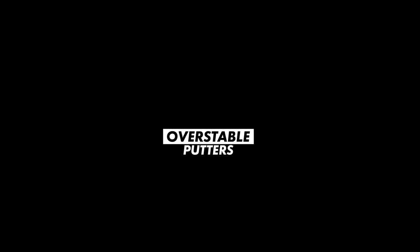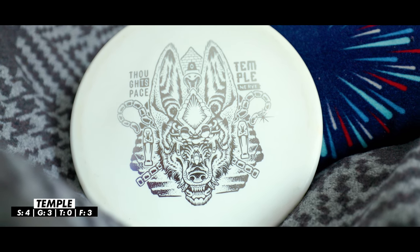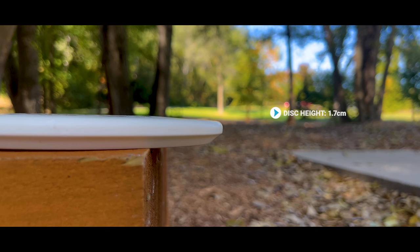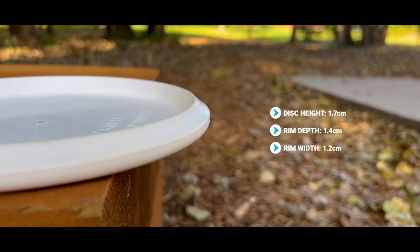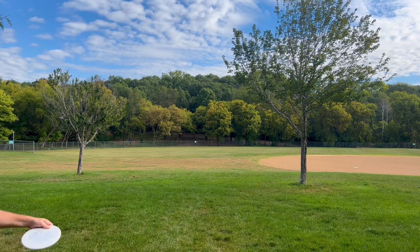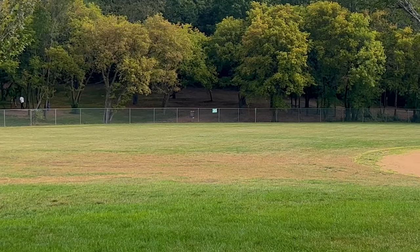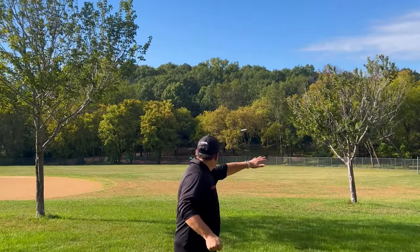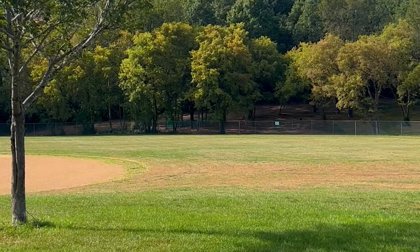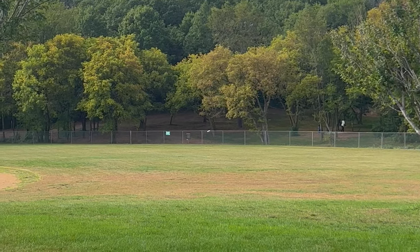Now into the overstable putters — true wind fighters or discs that give me a very hard finish. First is the Temple from Thought Space in their baseline Nerve plastic. It reminds me of the old X-Soft Zones which are very hard to find now. It has great overstability but is still semi-workable: on a hyzer it flies that hyzer the entire way, and on an anhyzer it holds that line a bit before checking up and hyzering out — perfect for shaping shots in the woods. Being in baseline plastic means I can trust my grip in wet or rainy conditions.